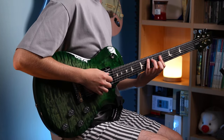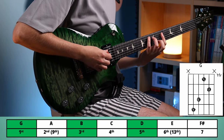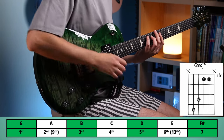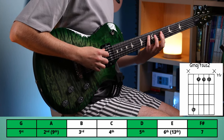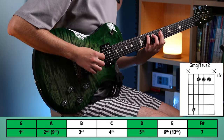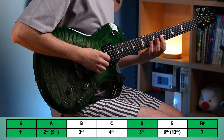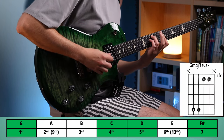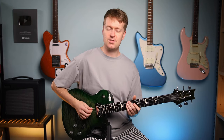By taking a finger off and barring across the seventh fret, this changes the G major to a G major seven — perfect for adding a bit of emotion to the chord. Then by removing another finger, we can take this major third and introduce the second to have a major seven sus two chord. And we can get even more creative and bring that second up to the third and all the way to the fourth to have a G major seven sus four chord.